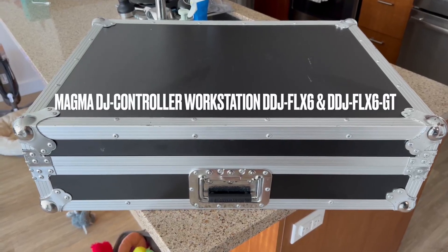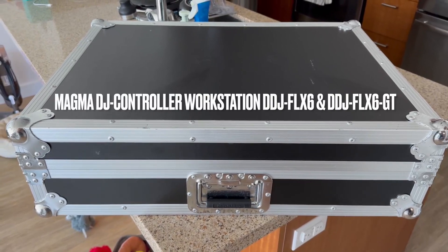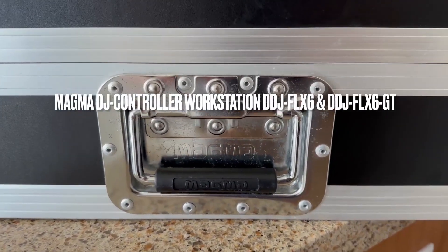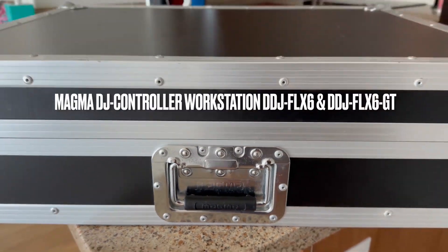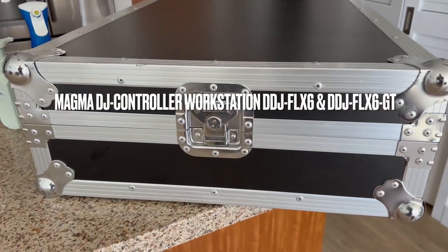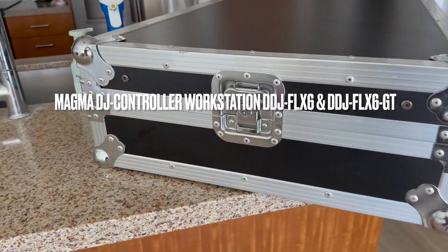Aloha everyone, this is DJ Ice, and this is the Magma DJ Controller Workstation. Let me tell you why I really like this DJ case. This DJ workstation is designed for two specific controllers, but I was actually able to have this be compatible with my Roland DJ controller.